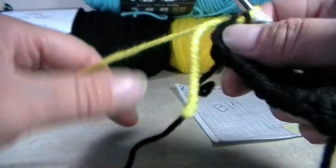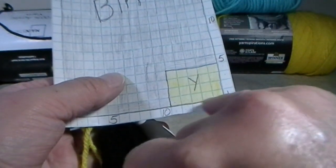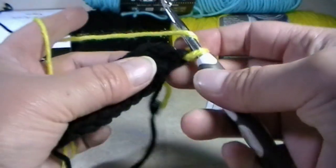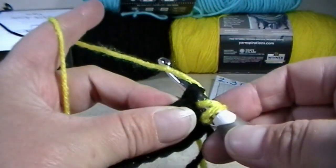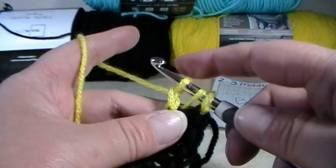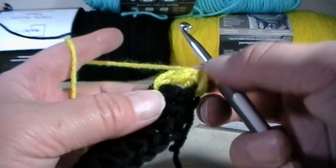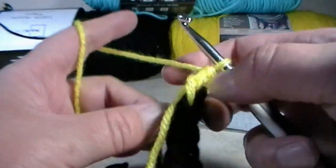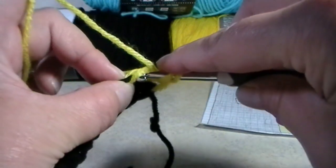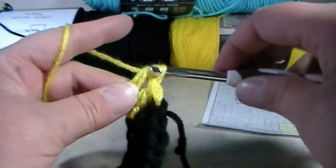Pick your work back up and we're going to make one, two, three, four, and five yellow foundation double crochets. So yarn over, go into that chain. Grab your working yarn and pull up a loop. Grab your working yarn and pull through that first chain. Grab your working yarn and pull through two. Grab your working yarn and pull through two to make that chain and that yellow double crochet. I am going to make five of these and then I will be right back.